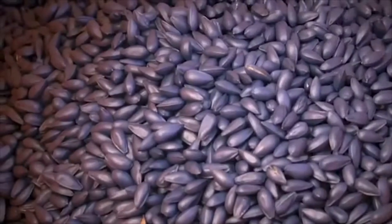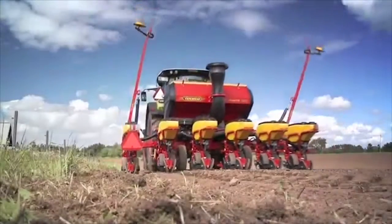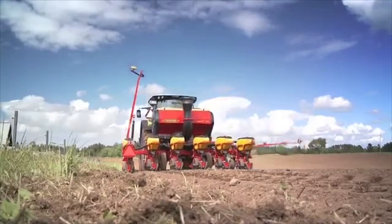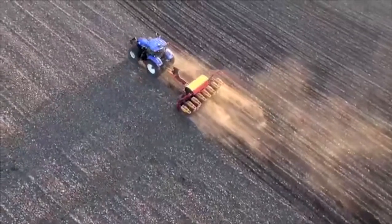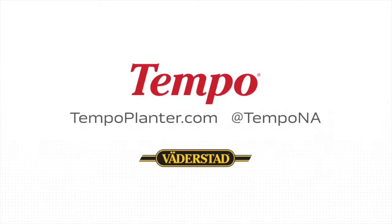After completion, exit the calibration menu and empty the bag to the hopper. Use the same procedure for fertilizer and microgranule calibration if necessary. You are now ready for the most precise drilling.